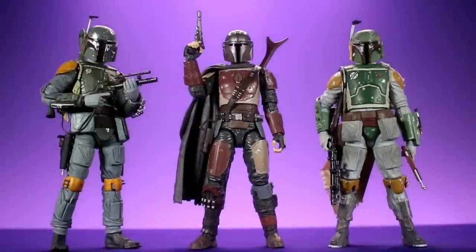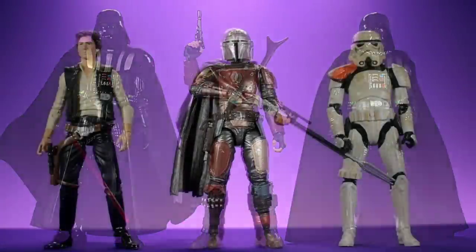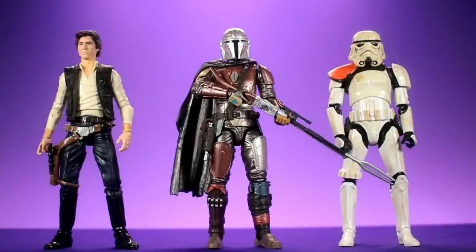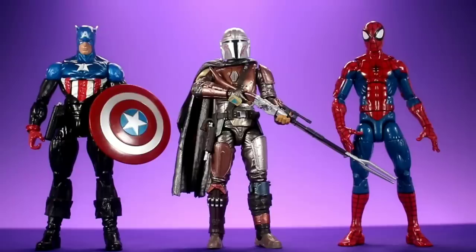For some size comparisons, we have the Mandalorian alongside the Mafex Boba Fett and the Black Series Boba Fett. Seeing both Black Series figures side by side really makes me wish I'd held on to the Black Series Jango Fett - I think he'd look cool next to them. Then we have them with the Mafex Darth Vader and Black Series Darth Vader, alongside the Black Series Han Solo and Sand Trooper, the SH Figuarts Age of Ultron Captain America and Ant-Man, and Marvel Legends Bucky Cap and Pizza Spider-Man.